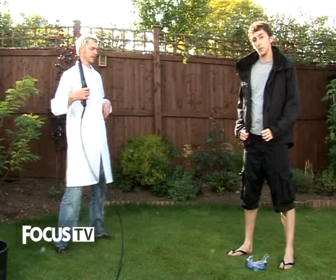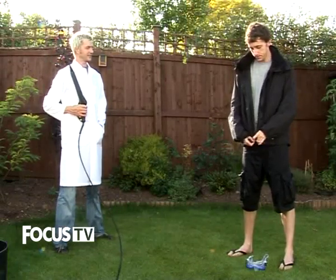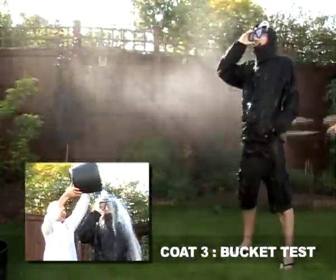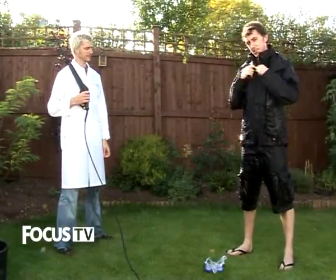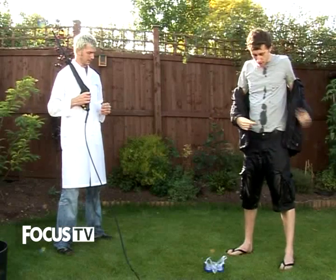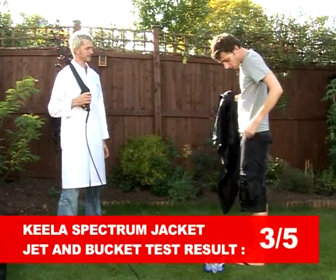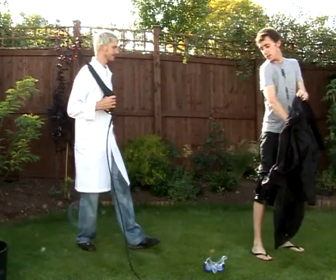On to jacket number three — this one's from Keeler. Another grey t-shirt underneath, just going to zip myself in. I feel quite secure in this one, but I'm not sure I feel completely dry. You can see along that middle strip where the main zip is — a little bit wet. Shoulders are good again, pocket was pretty dry, and the back is all fine and dry again. So not too bad at all.